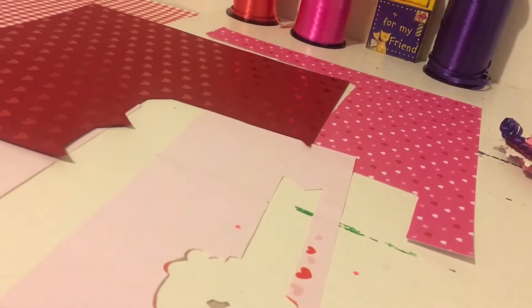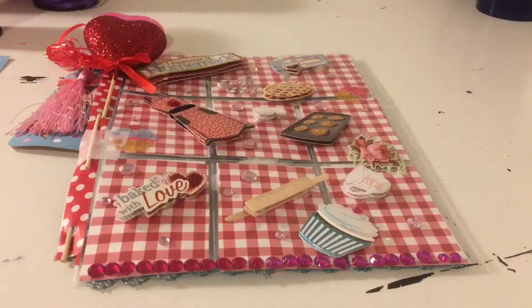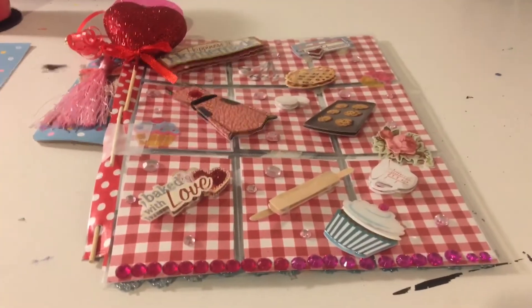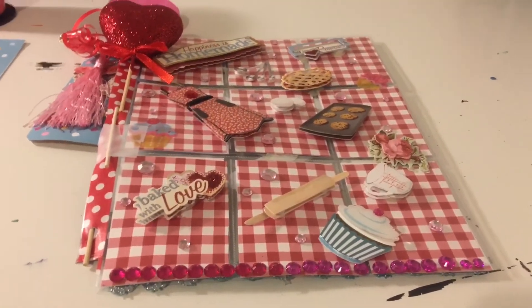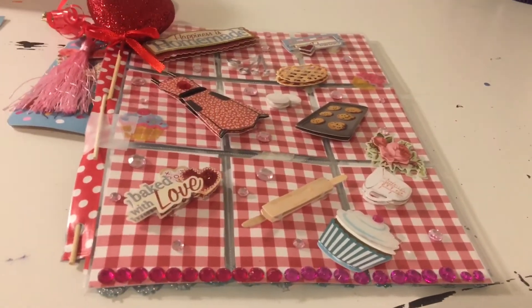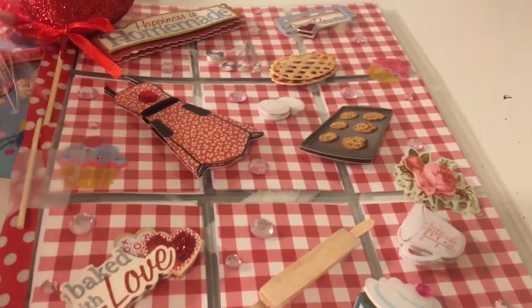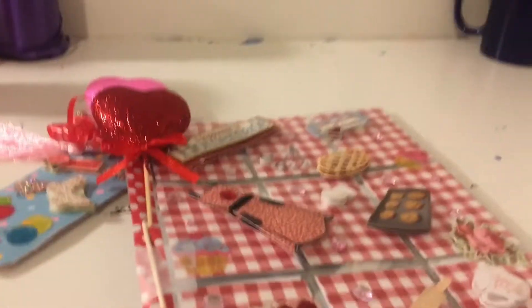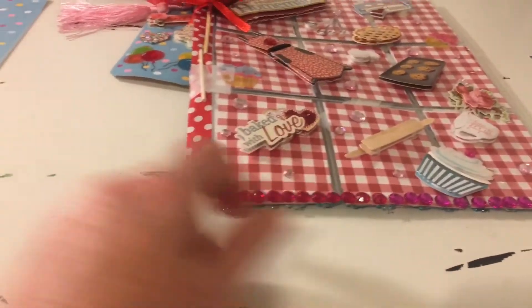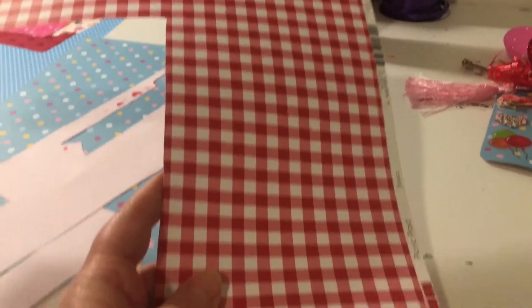I just wanted to update you on that and I'll start my next project probably tonight. Hi guys, I'm coming back with my second pocket letter that I have made with the paper I chose for No Paper Left Behind. I did some of the red gingham paper — this is what I have left of it now.